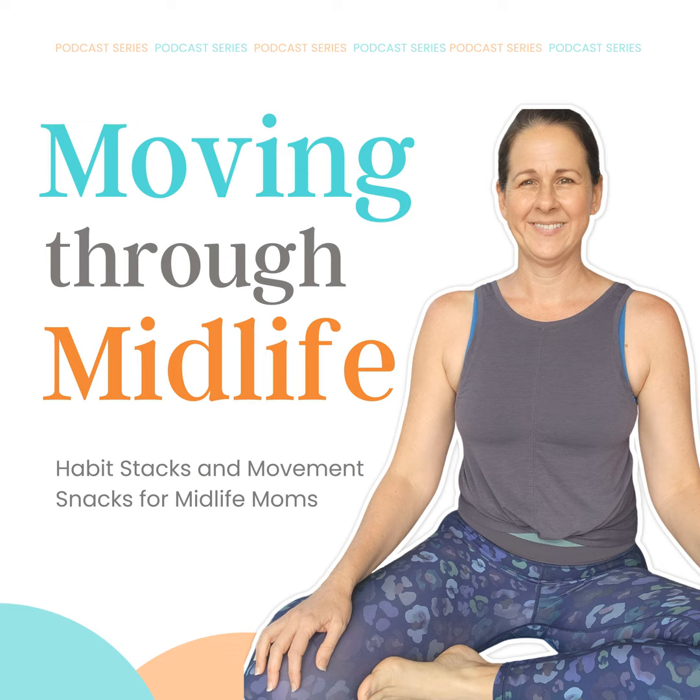Looking to make some healthier habits this holiday season? Make sure to check out our Moving Through Midlife community over on Facebook. We are doing a Planksgiving event with daily plank workouts, an advent for healthy happy hips this holiday season, and also a two-week sugar challenge you might be interested in. Happy Holidays!